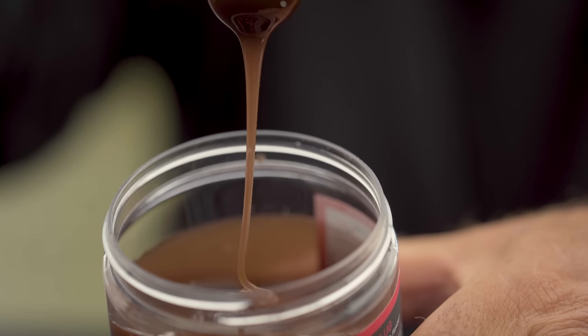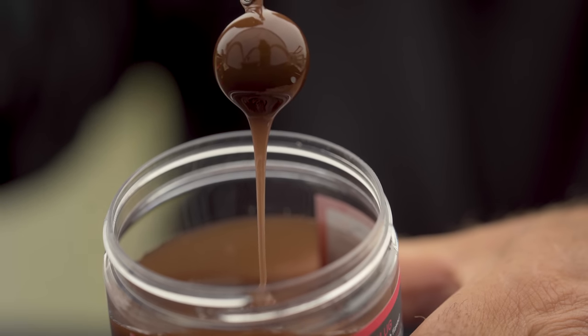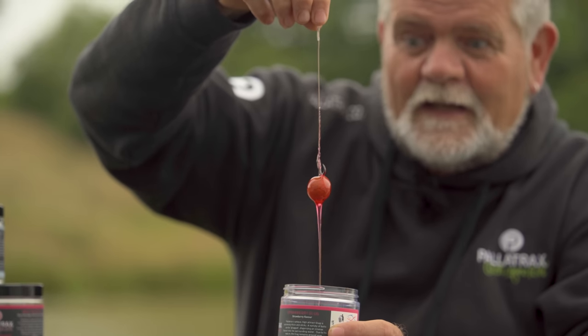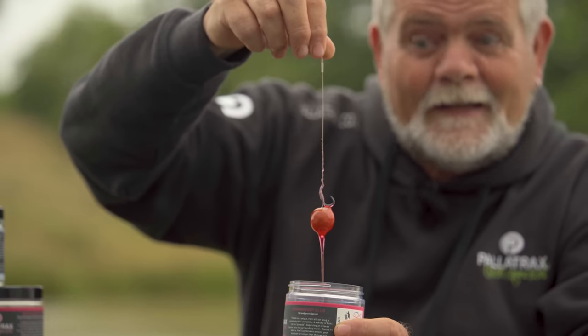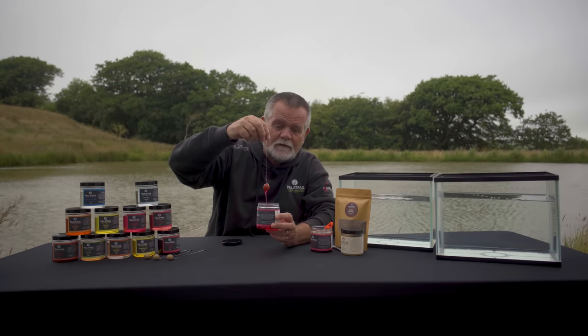It's a little bit sticky, I do warn you, but it's well worth the effort. Because what you've got is a really, really high-quality pallotrax base, which we then added further attractors to. You pop your bait in there, draw it out, and as you can see, that's really coated and will stick around the bait. Once you cast it in, it'll land there and slowly dissipate, much slower than a lot of the other oil-based carriers out there.